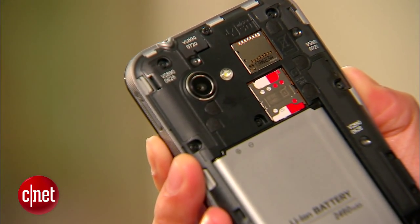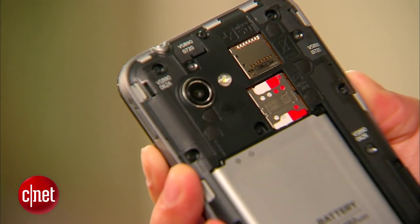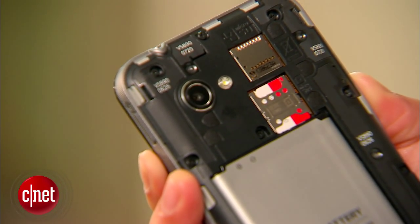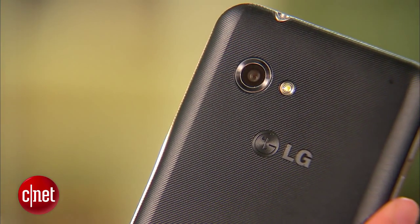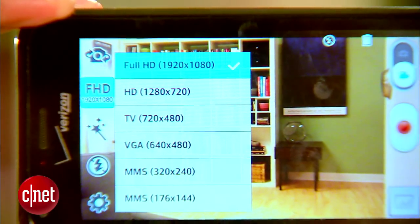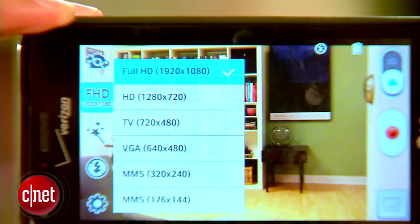Users will also get 8GB of internal memory and 64GB of expandable memory via a microSD card slot. Along with a VGA front-facing camera, there's also a 5MP camera on the back that can record 1080p full HD video.